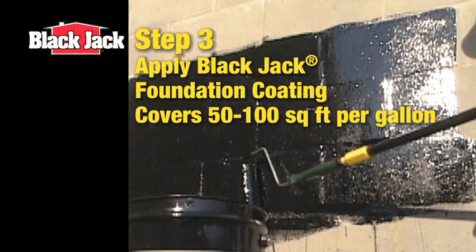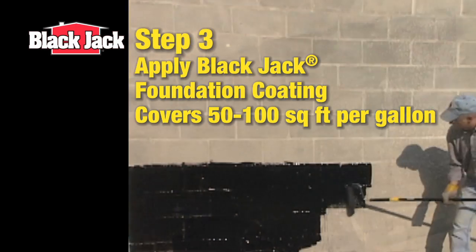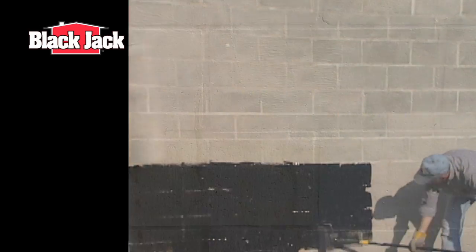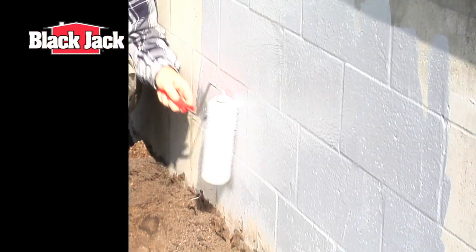Then, apply Blackjack foundation coating from one edge of the foundation to the other with a paint roller. Black asphalt coatings are recommended for all below-grade or underground surfaces. For above-ground areas, use Blackjack 6030, a gray acrylic foundation coating.